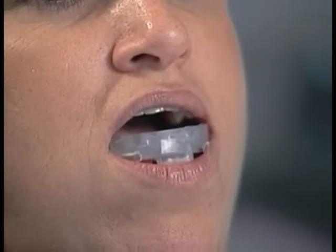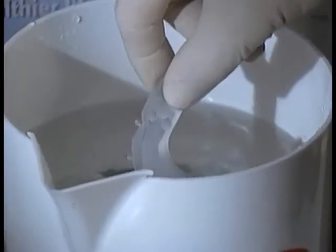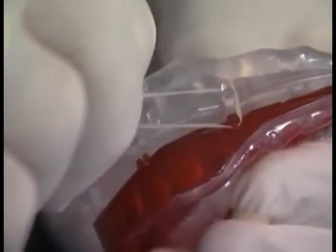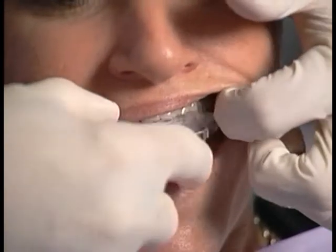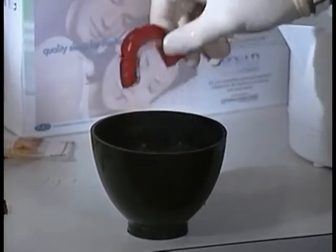If additional retention is needed, reheat only the affected component, this time for 90 to 120 seconds in boiling water, then reattach the elastics. Place the assembled device back in the mouth and have the patient bite down and suck in. Remove the device after 30 seconds, cool with water, and repeat the steps to increase retention.